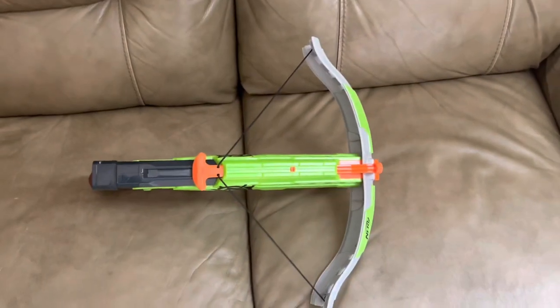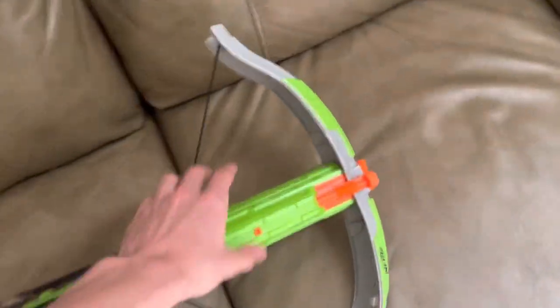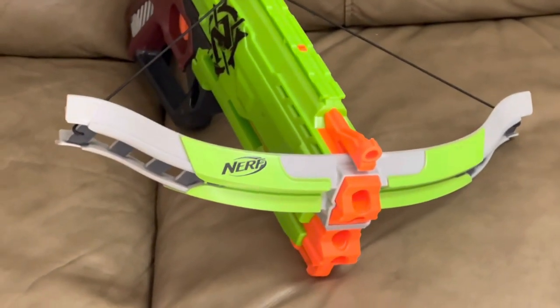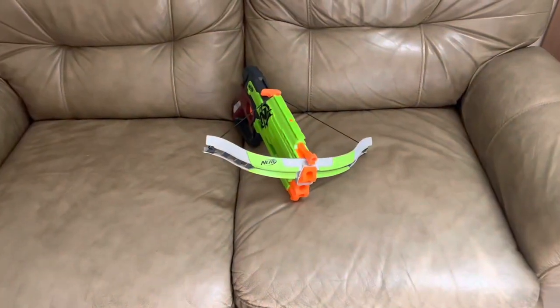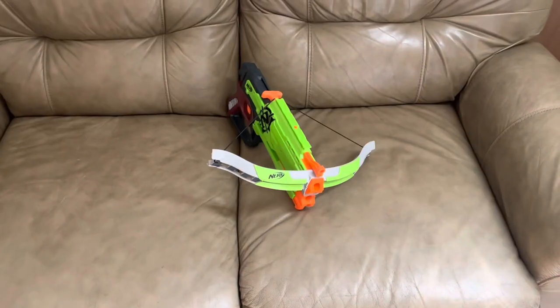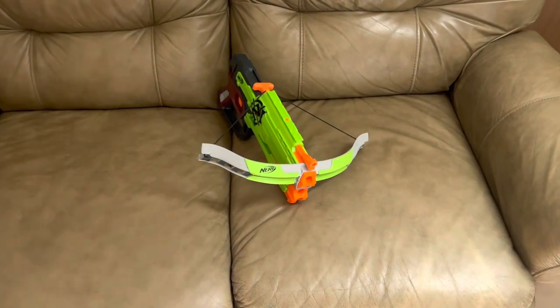Oh no, this is a nugget and a half and it's got wings on it. I'm pretty sure everybody and their mom — and their cat — knows what this thing is.